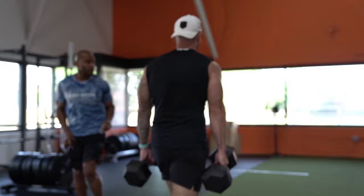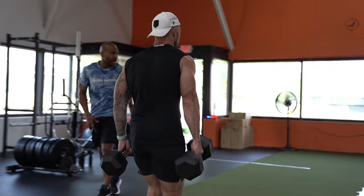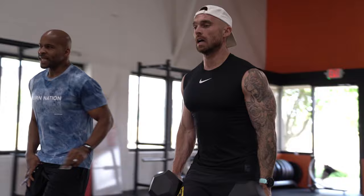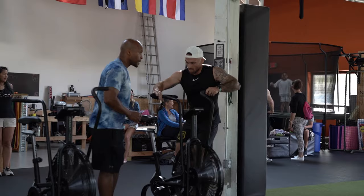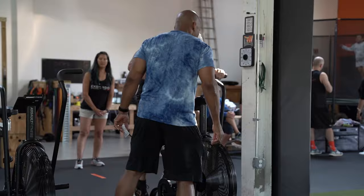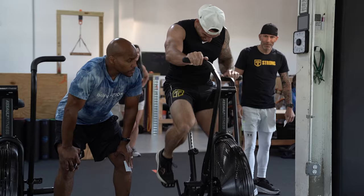I should have eased back a little before the farmer's carry and then used my strength there. Big key: keep your chest up and airways open. Coming out of that going into the bike, I hit a wall — which is common on the bike but something I'm working through. I started at a pretty slow pace because I just couldn't get my breath back after that run. My head was down when it should have been up.